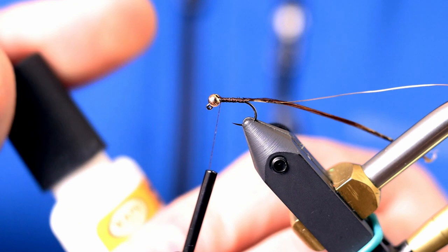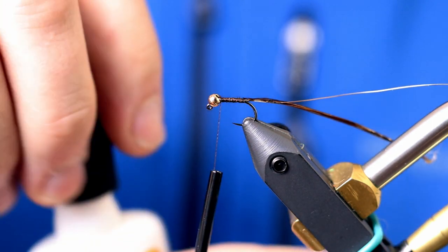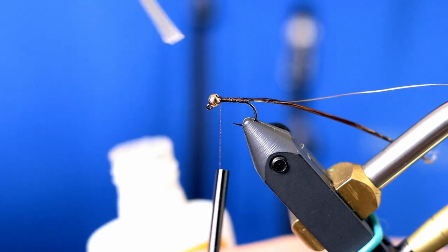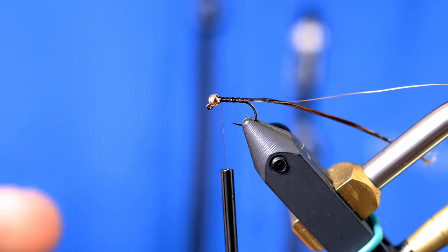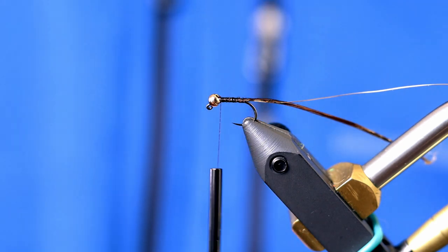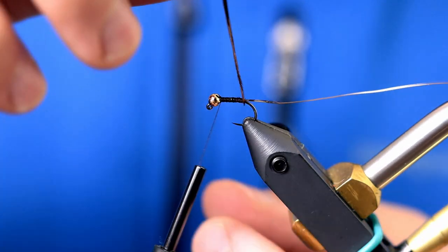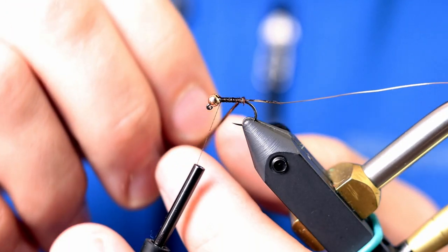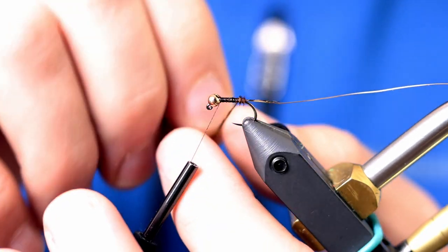Now I'm going to add some cement to the shank of the hook to reinforce the pheasant tail. Pheasant tail is a pretty brittle, not very durable material to tie with, so any reinforcement you can do is better. Having that on there will help lock it right into place.